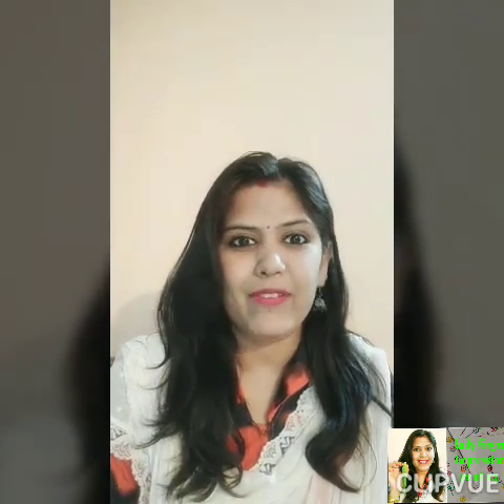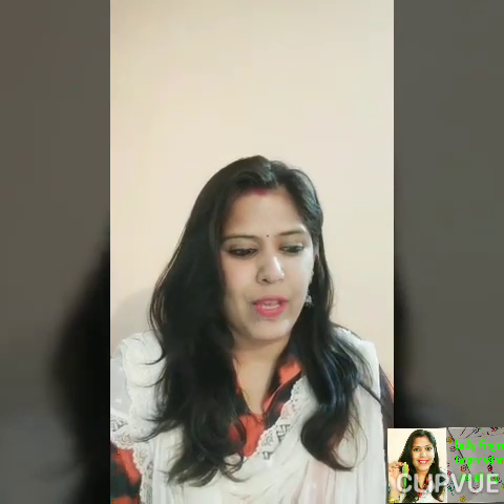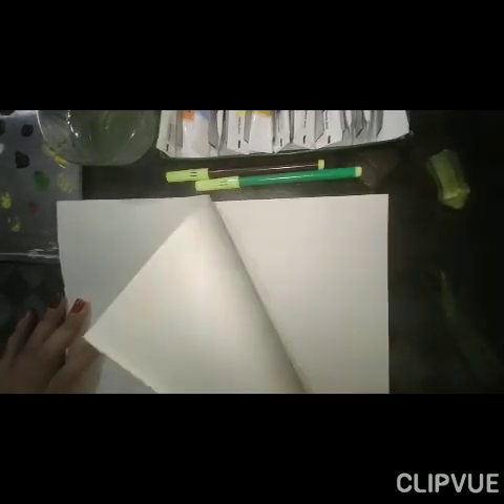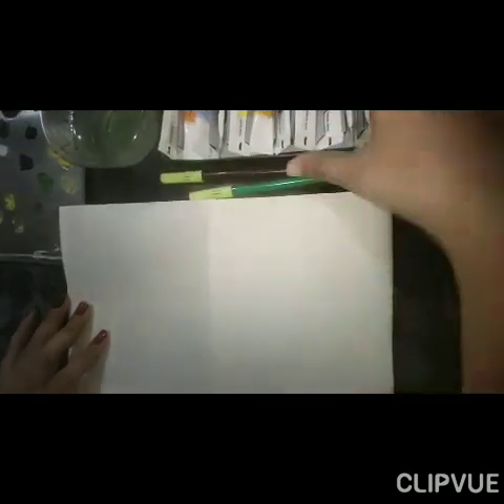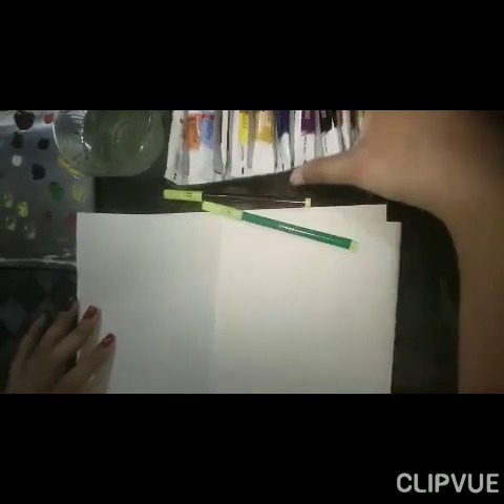Hello kids, ready to do some fun with colors, brush, and something very special? What is this? Yes, this is lady finger! Today we are going to do some painting with it. We are going to do painting with lady finger. For that we need paper, sketch pins or crayons, some watercolor or any other color you have.